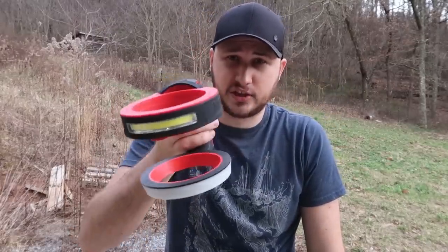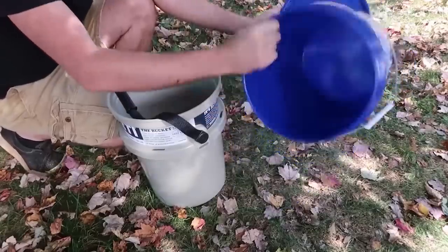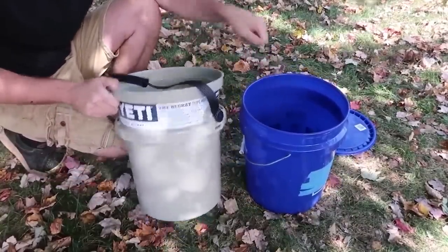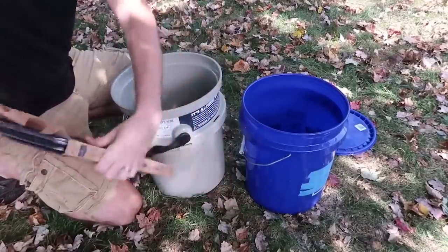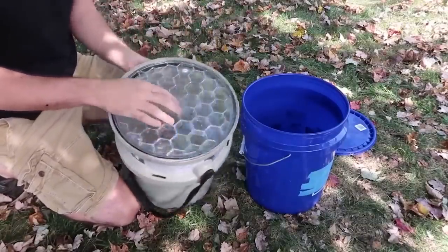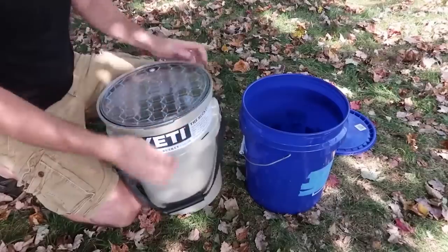This is a $40 Yeti bucket. This cheap idea is a $5 bucket — the lid you have to buy separately. As you can see, the $40 bucket is a bit bigger and much much thicker. We're going to do a quick durability test. Separately you can also buy a Yeti bucket lid, and check this out — the loader bucket lid has a rubber piece so whenever you close it, it seals really well. This honeycomb design looks really durable. This could be good for aquarium water changes and stuff like that.